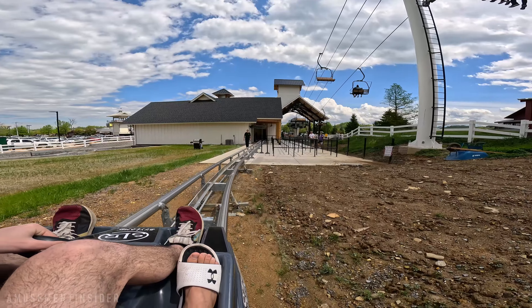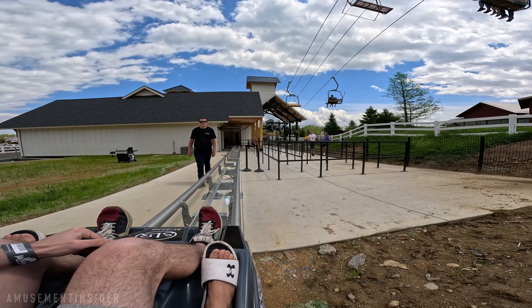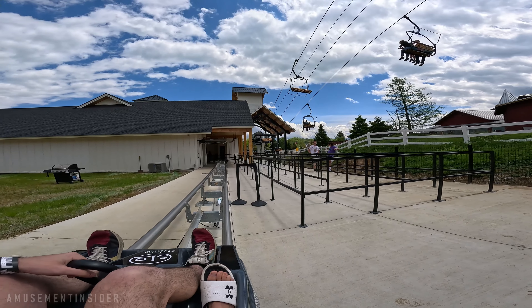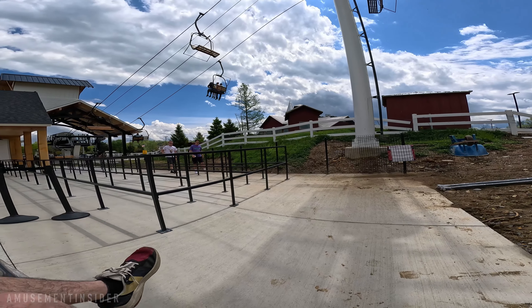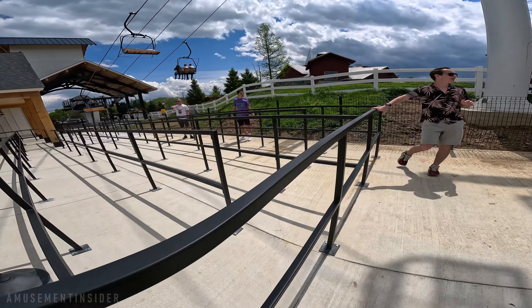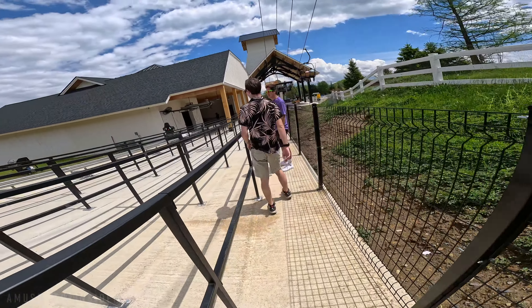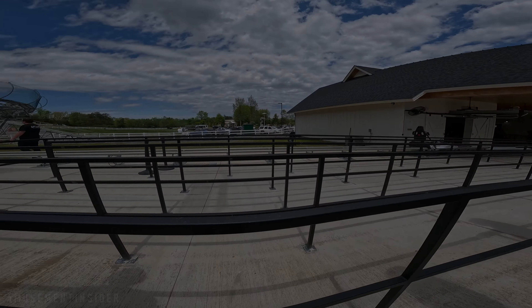You guys like it? Yeah, it's pretty good. Those are cool. Go have a good ride. I really like that big drop, especially when the trim hits. The trim hits at the big drop — it's annoying. It should let you go down at full speed and then just trim after.